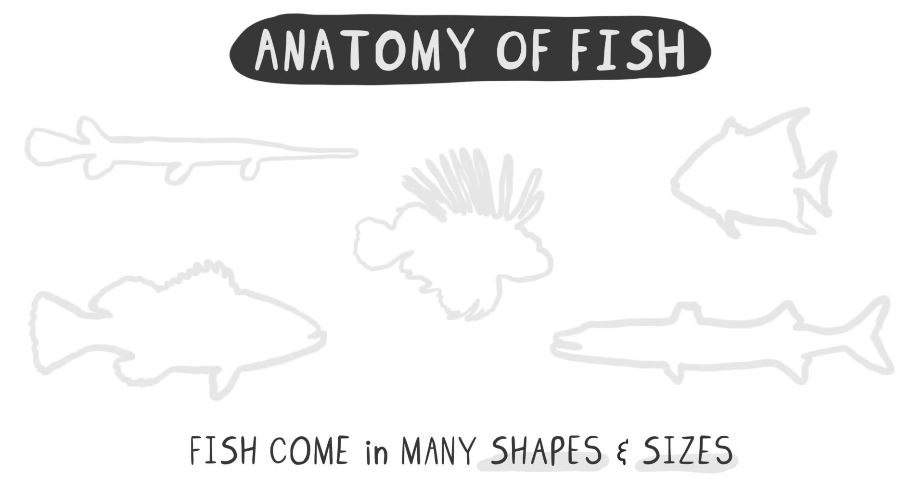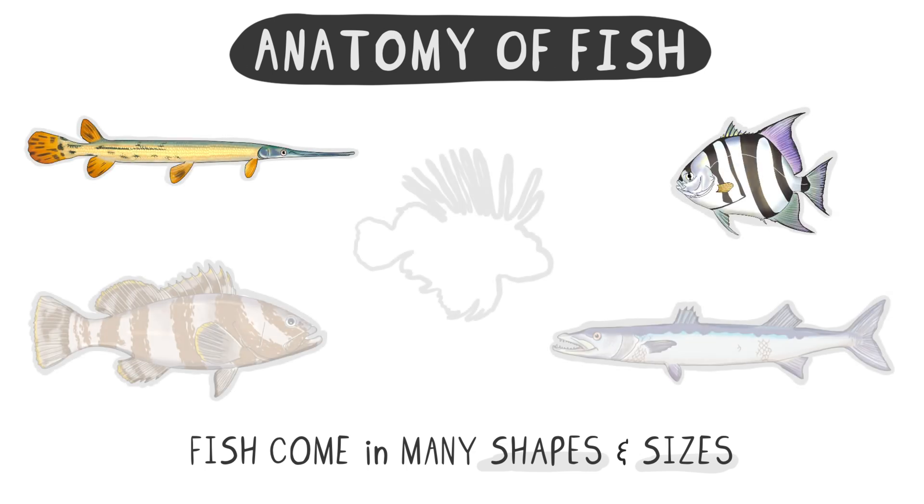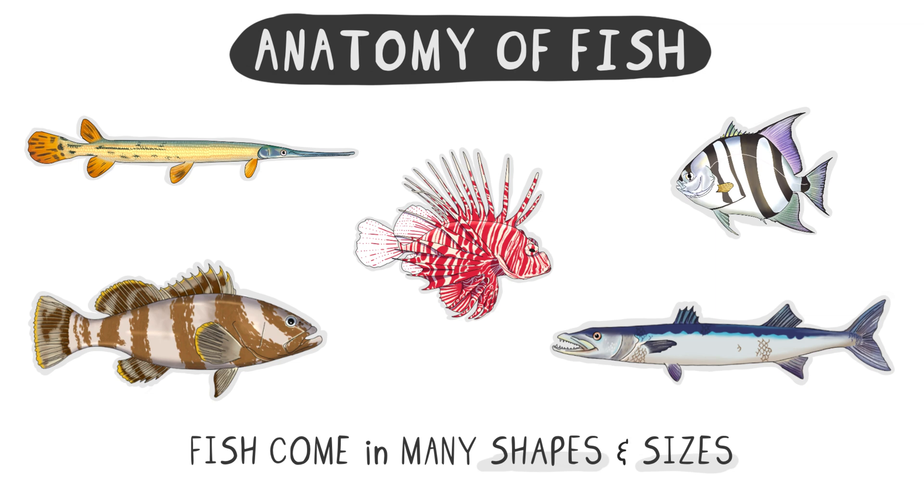In this video, we'll explore the anatomy of fish, which come in many shapes and sizes, resulting in diverse anatomical features. In order to understand the anatomy of fish, our focus will be on the Lane Snapper.